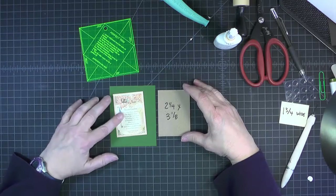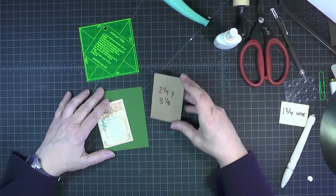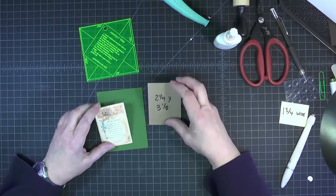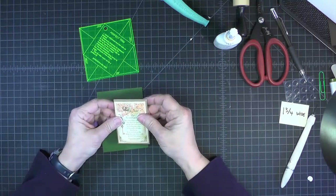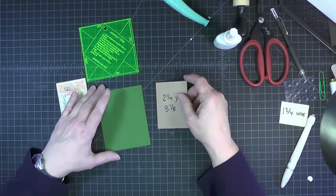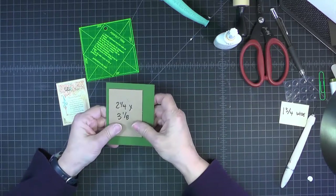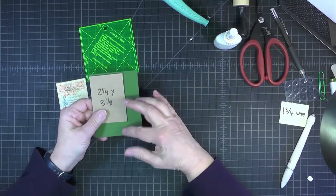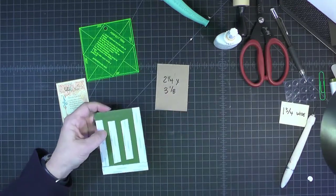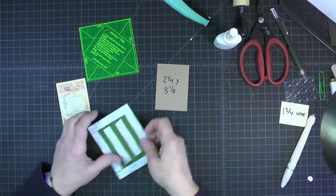Now we'll make the little decorative element that goes on top of the belly band. I've cut a piece of medium weight chipboard that is 2 and 1/4 inches wide by 3 and 1/8 inches tall, because that's just a tiny bit bigger than this quote that I've cut from the cut-aparts. Then I've prepped a piece of cardstock that is a half an inch all around bigger, making it 3 and 1/4 inches wide by 4 and 1/8 tall. I've prepped it with some score tape on the back — we'll just remove the ones in the center to begin with.